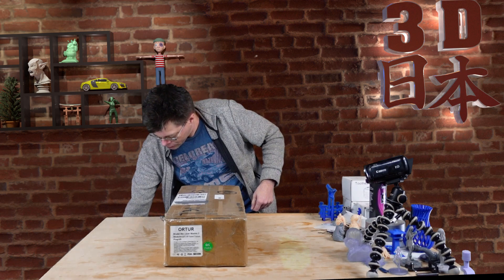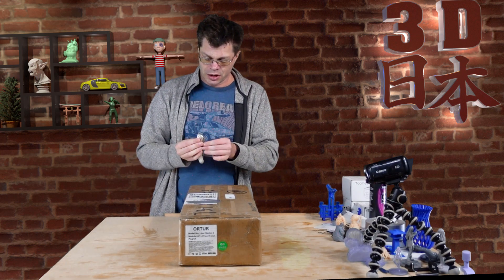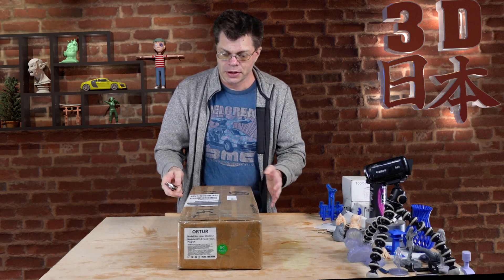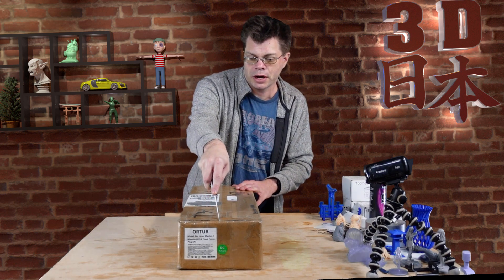They did send this to me to review, so I did not pay for it, but anything I have to say about it is my own thoughts.